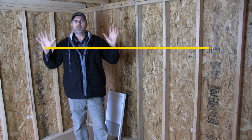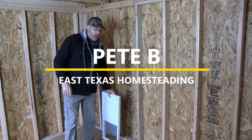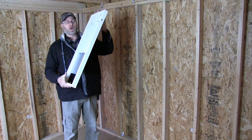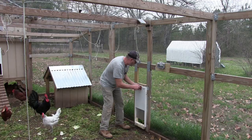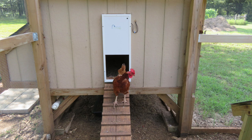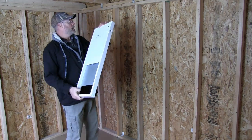Welcome back to my channel. I'm in my chicken coop today and we're going to be installing the Ladies First chicken door opener. This is my third one — one is on my chicken run, another on my smaller coop, and the one on my main coop has been working flawlessly. This is a brand new one I'm going to be putting on this coop.